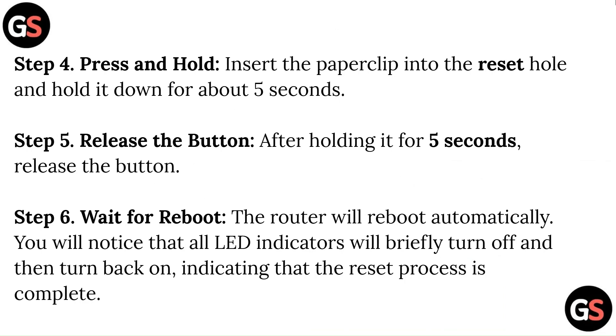Step 5: Release the button. After holding it for 5 seconds, release the button. Step 6: Wait for reboot. The router will reboot automatically. You will notice that all LED indicators will briefly turn off and then turn back on, indicating that the reset process is complete.